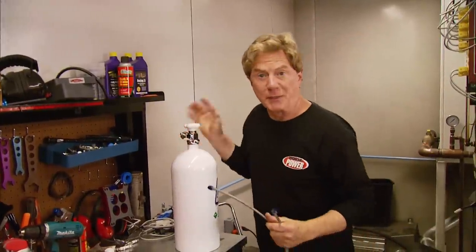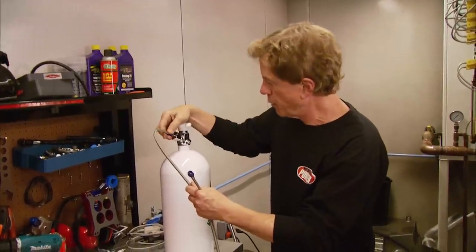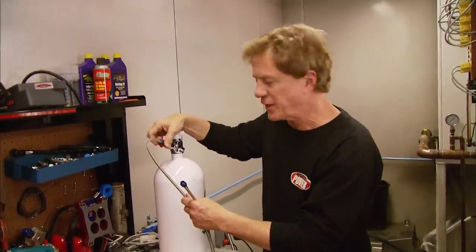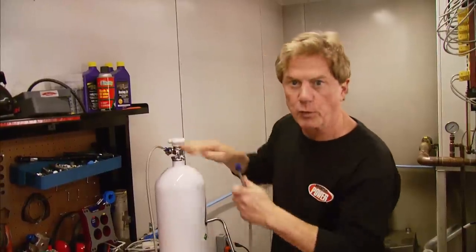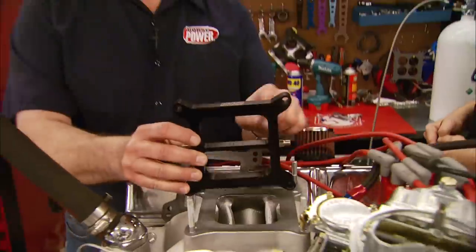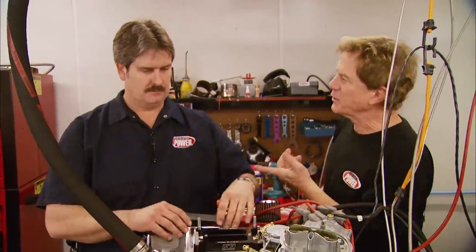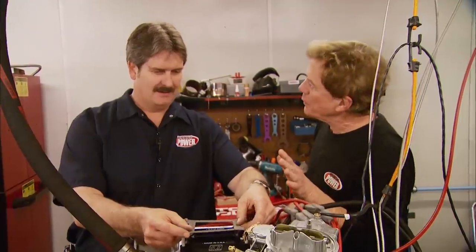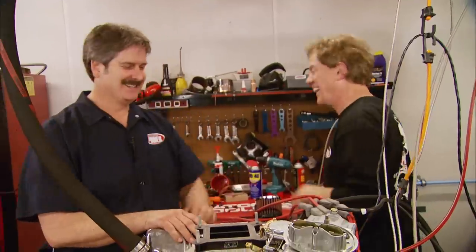Now we get to work on the kit. In the car, the nitrous bottle would probably be installed in the trunk in a safe place with the nozzle facing forward. The other end goes to the nitrous solenoid. Once you get it hooked up, don't forget to make sure the holes on your spray bar are pointing down into the engine.